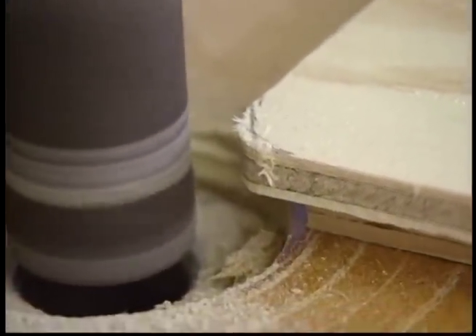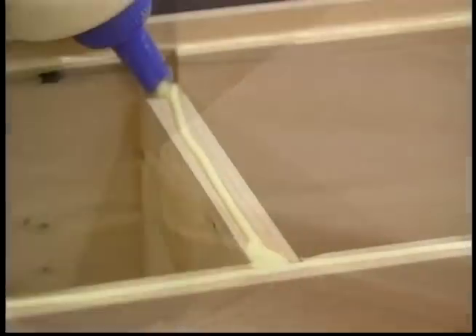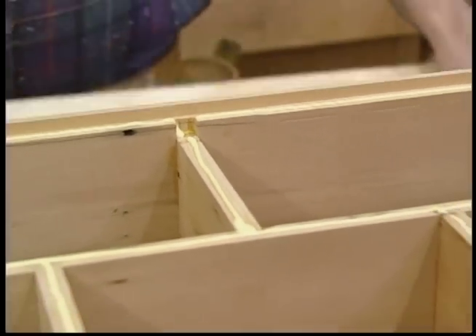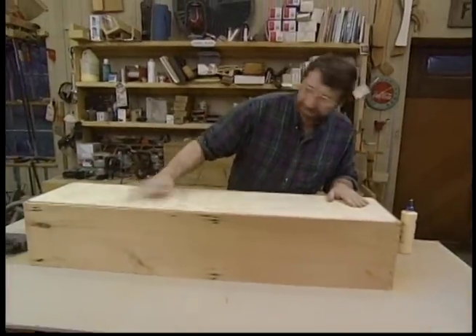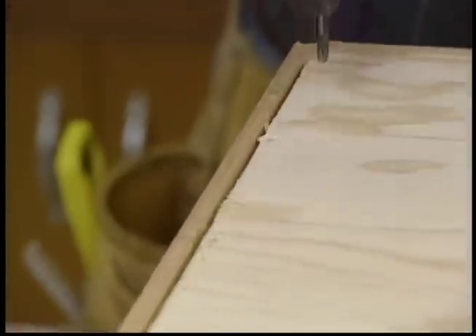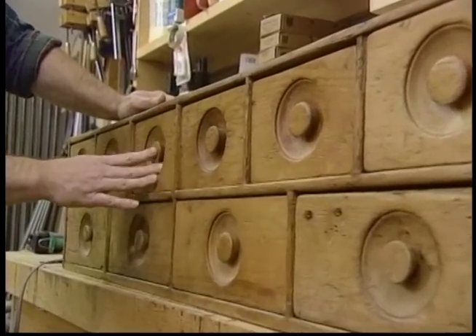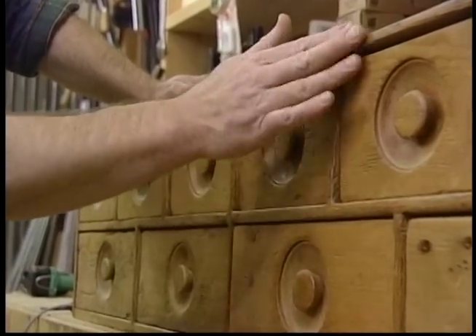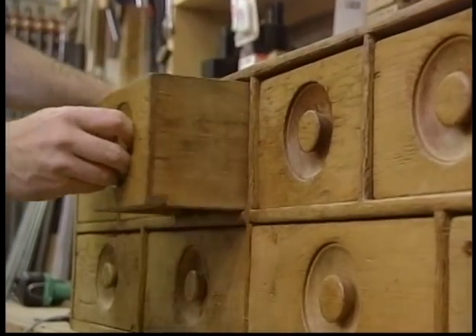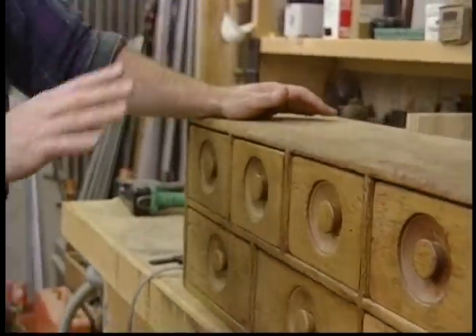Just a little bit of glue and some one-inch brads will secure the back to the case. I have no idea what this original nest of drawers was used for, but it was well used — the drawer fronts are worn and all the edges are rounded over. I imagine these drawers were opened and closed thousands of times. It adds a lot of character to the piece.